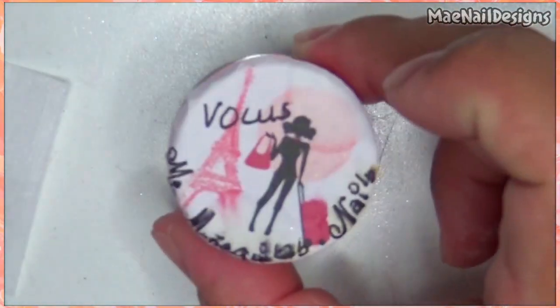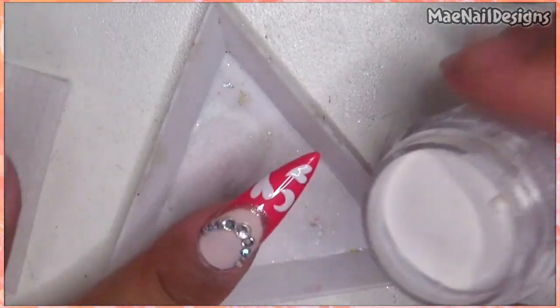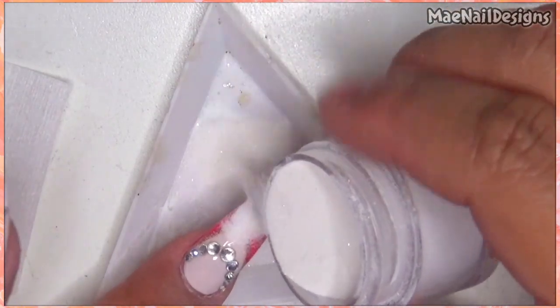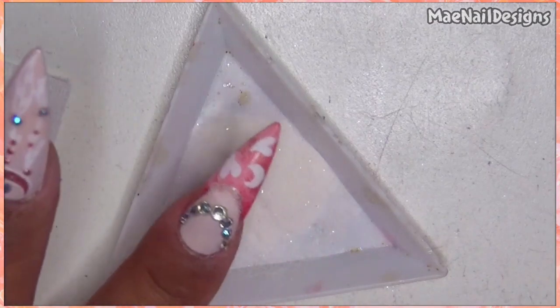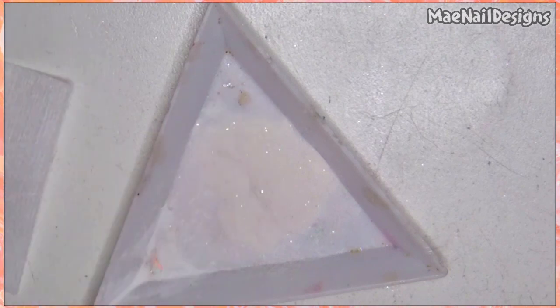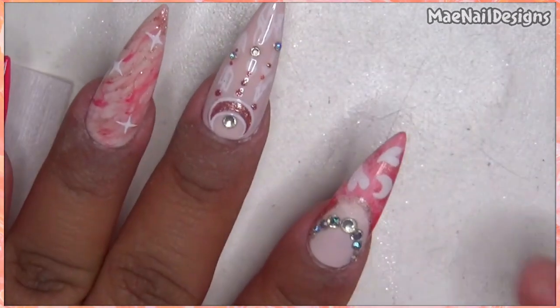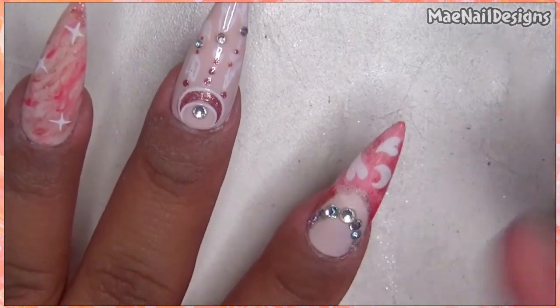Now I'm going to add powder. I'm adding Vows from Miss Muñequita's Nails — this has sparkle in it. I'm going to let it sit for a few seconds before I pop it in the lamp, then cure this. The little white stars I will do after I'm done curing and removing the excess powder.